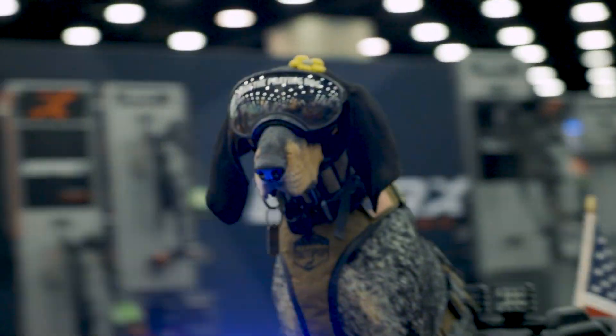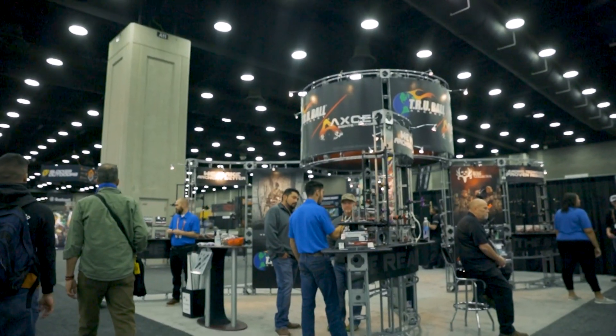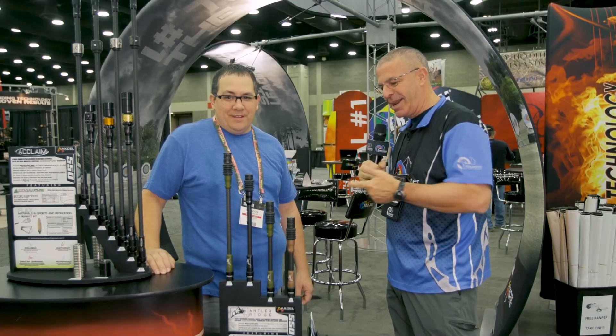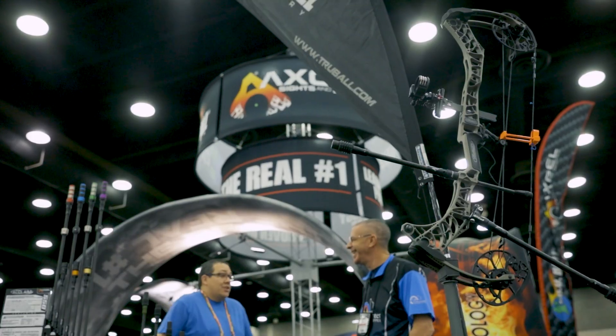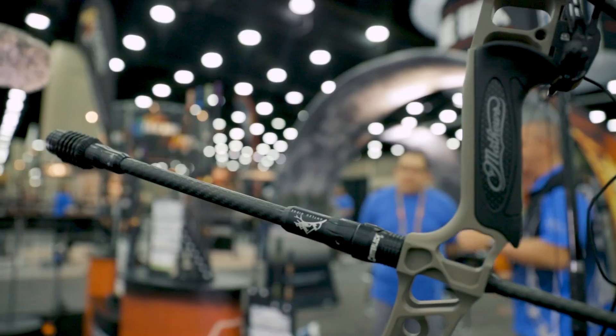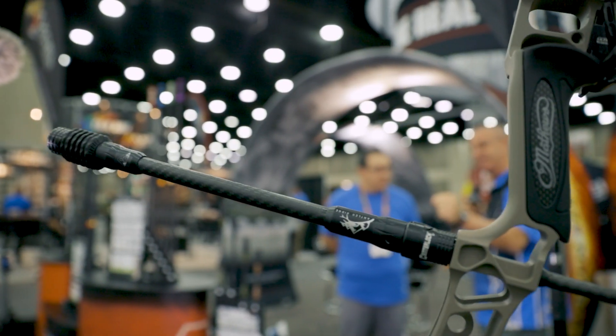Hey everybody, this is PJ Riley from Lancaster Archery here at ATA Show 2022 in Louisville, Kentucky. I am here at the TrueBall Excel booth with Brandon Reyes. Brandon, we've got a new stabilizer that you guys are talking about. Tell us about it and why hunters are going to love these things.